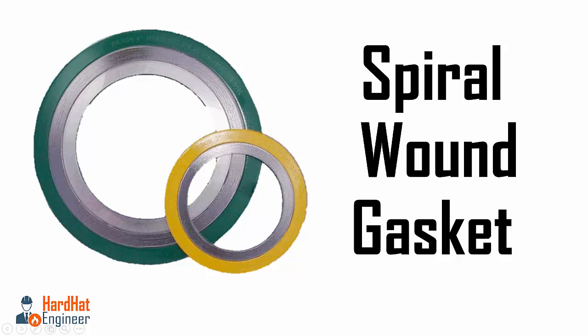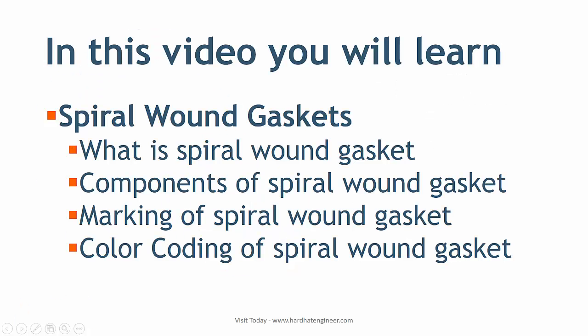Welcome to Hard Hat Engineer. I am Varun Patel. In this video, you will learn about spiral wound gaskets — what a spiral wound gasket is, the components of the spiral wound gasket, and the marking and color coding of spiral wound gaskets.